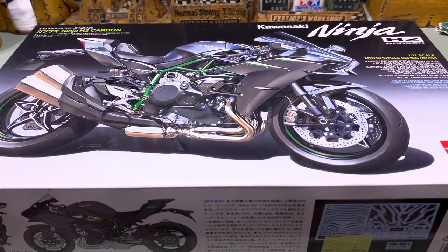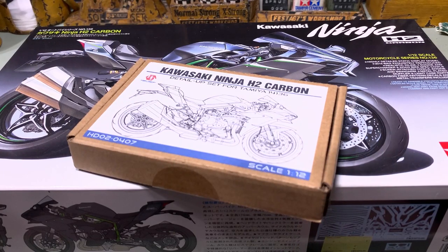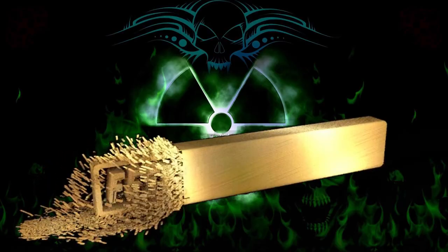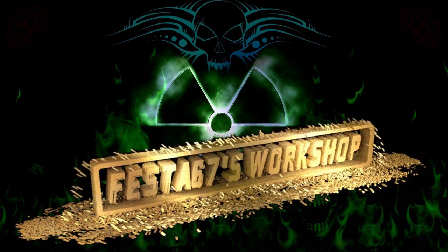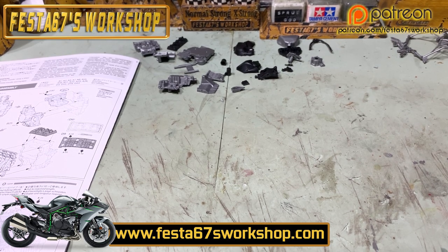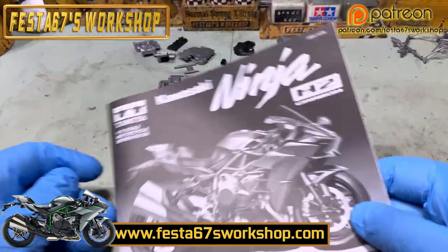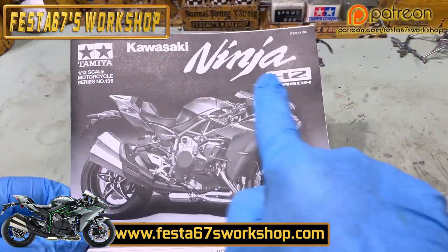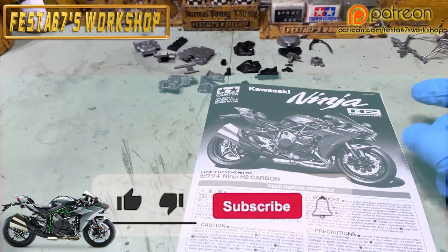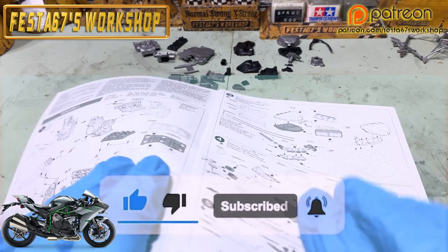Hello gang! I've been bought this by Wendy Ixon — what a star. Shall we get it built? Thank you very, very much, Wendy, for your generosity. Let's have a looky-loo. We've got the Kawasaki Ninja H2 Carbon — stunning machine, seriously sexy. Remember, like and subscribe and ring the ding-a-ling.